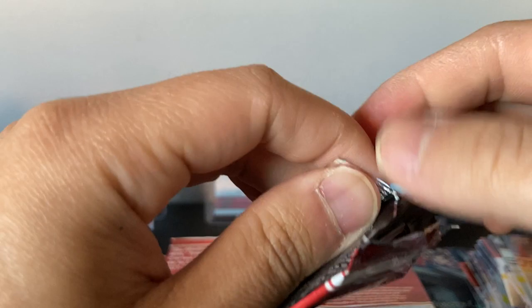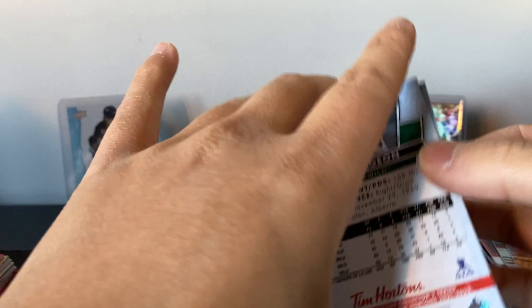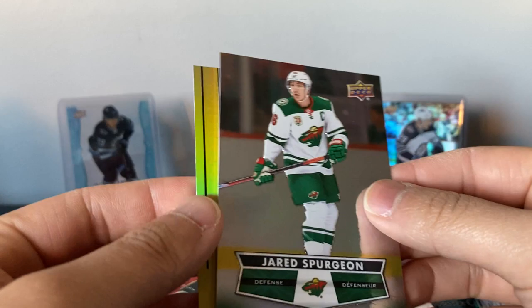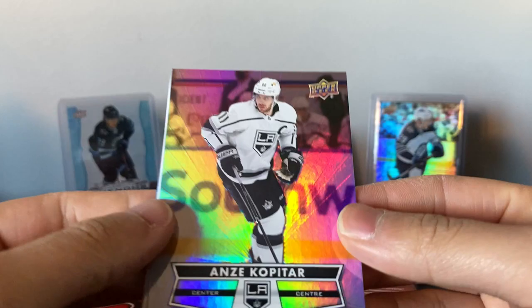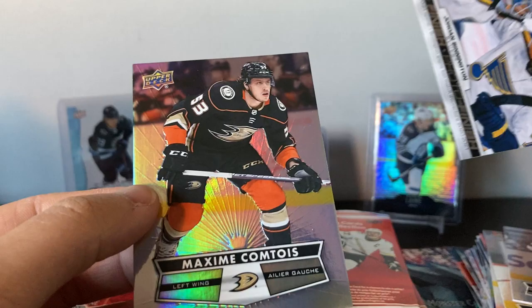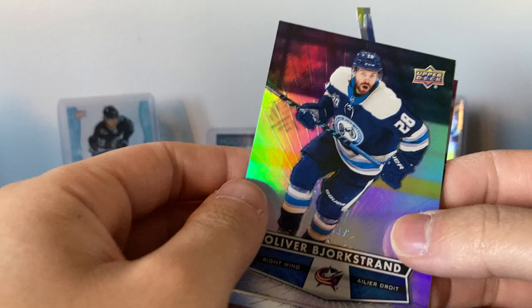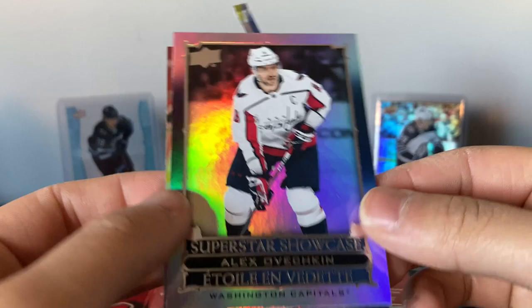Shea Weber is on long-term injury reserve and people are saying his career is probably done — not just for the year, but for his career. Duncan Keith on the others — he's good. Duncan Keith gold etchings. Jared Spurgeon — I think he just got the captaincy this year or last year. Anze Kopitar photo finish, Jordan Binnington, Maxime Comtois. Something wasn't cut properly there. Oliver Bjorkstrand.